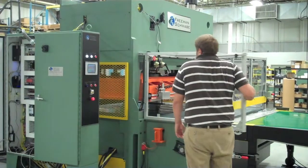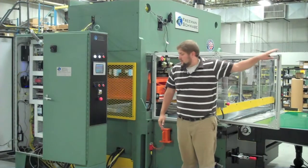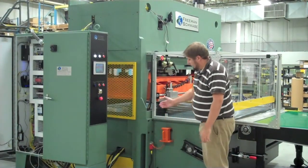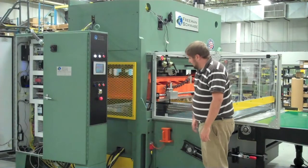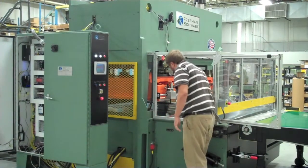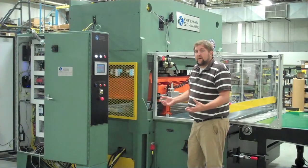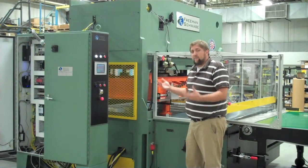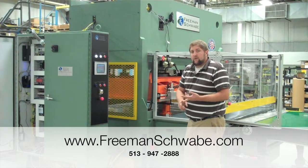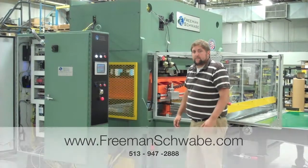Every guard is interlocked to the safety circuit as well, with safety switches and keyed doors. We also have a head safety block for working under the head of the press, also connected to the safety circuit. Very easy to pick up, pull out of the safety switch, and place it under the head of the press. This prevents any kind of accident — whether it be a broken valve or a split hose — whatever might cause the head to drift down and potentially cause injury.